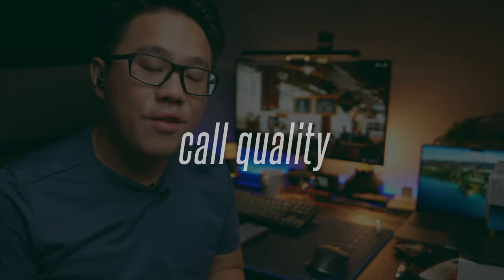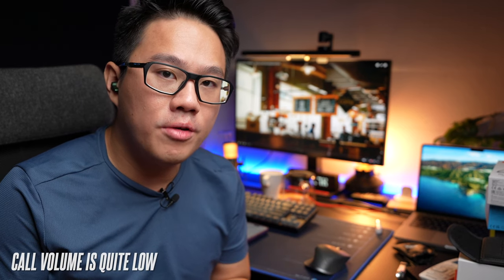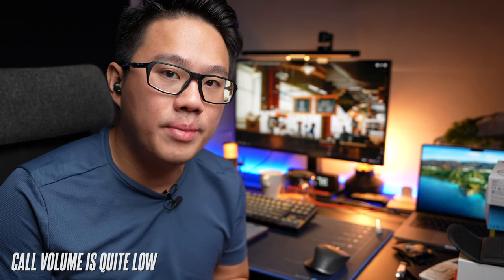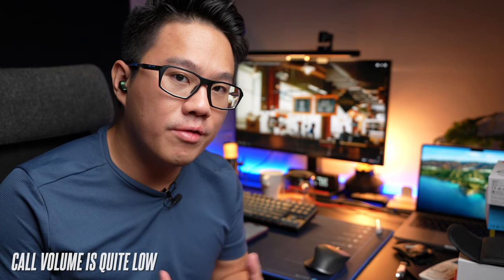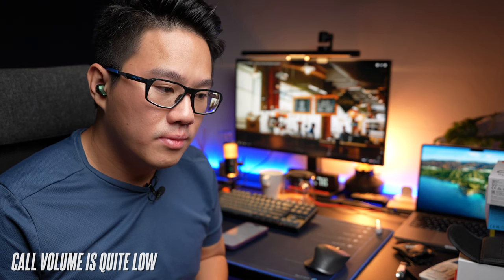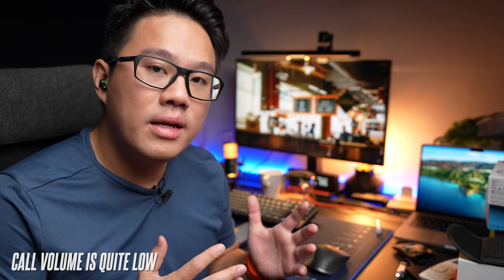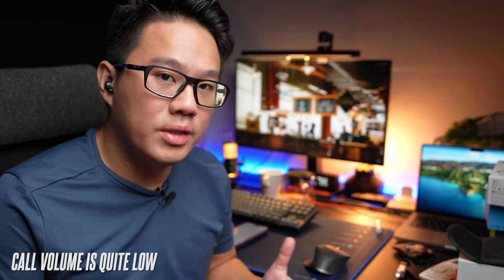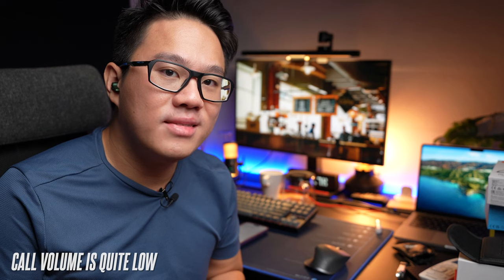This is a test to see if the Fiti HiFi Dots is good for making phone calls. Here I'm speaking in a relatively quiet environment — this is the call quality you can expect. Now I'm turning on a simulated background noise so you can hear the difference. This is the call quality you can expect from these earbuds with background noise. Let me know what you think of the call quality in the comments below.